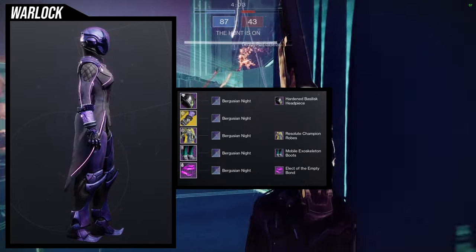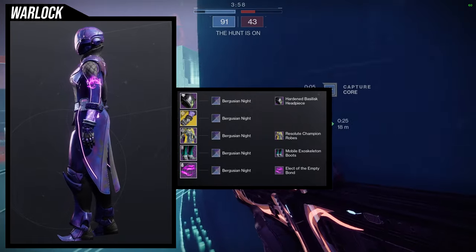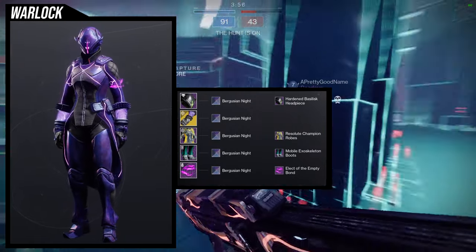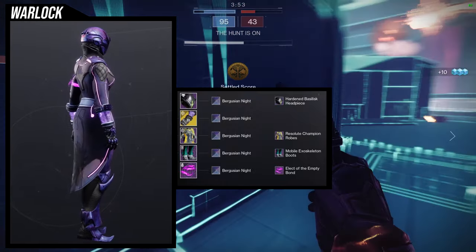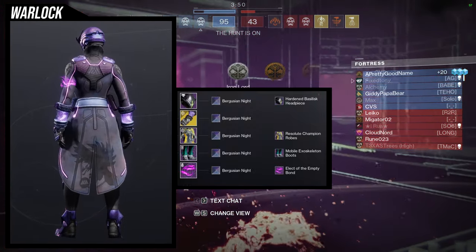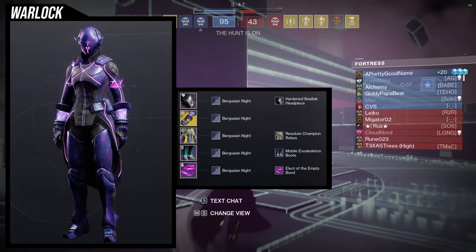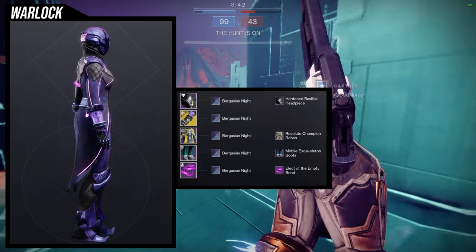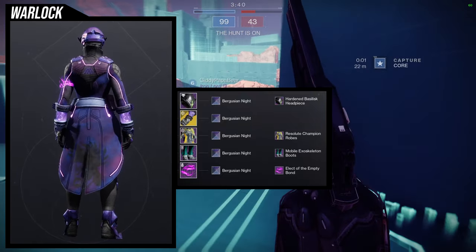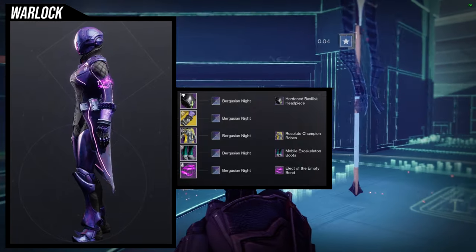For the shader, Burguzian Knight is what I'm using. I wanted a light purple color to go with the nothing manacles, but also a deep purple for the glow to go with the Elect of the Empty Bond. Burguzian Knight is a good choice for that. I also like the fact that the armor has that holographic look with the House symbols, which is super cool, and it turns the chest piece black — really cool overall.